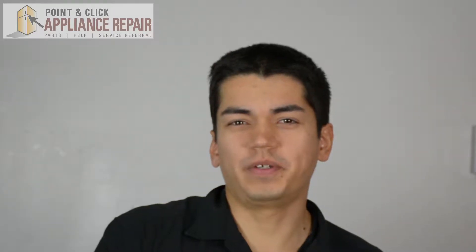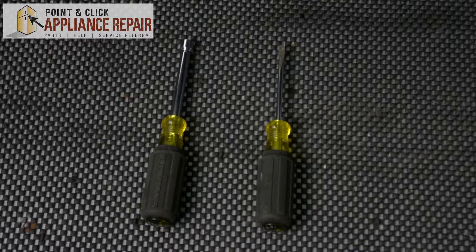Hi, my name is Bill and today I'm going to be showing you how to replace the oven light rocker switch on your oven. The reason why you might have to do this is because the switch is no longer functioning properly. For this repair we'll be using a quarter inch nut driver and a flat head screwdriver.